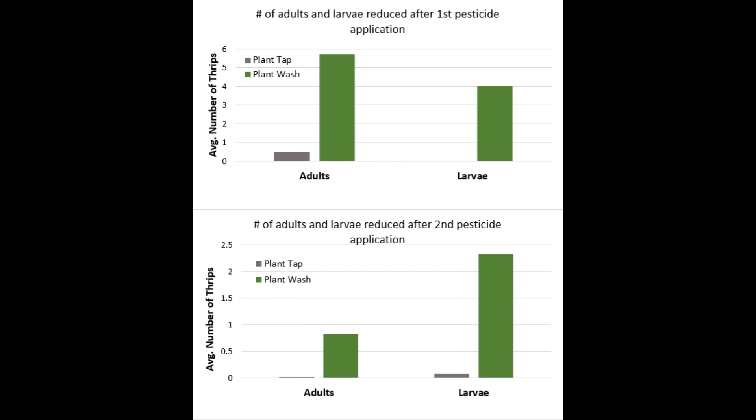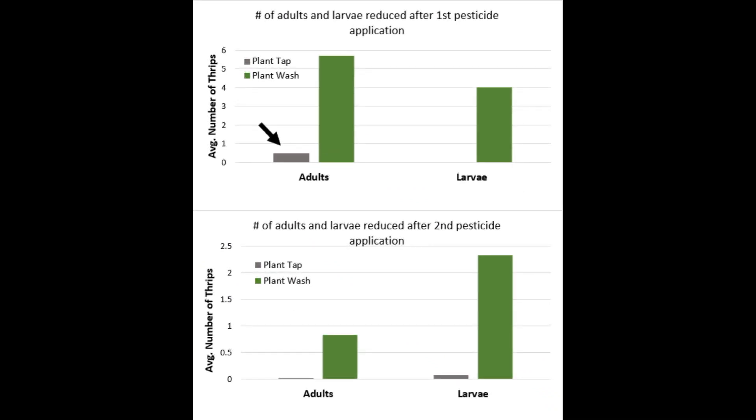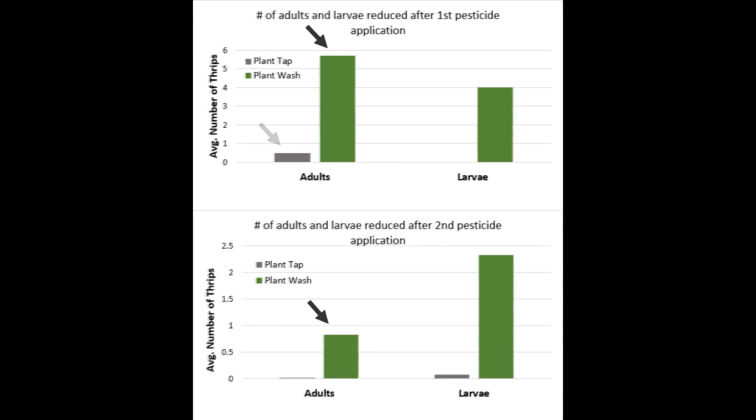Here we show a real-world example where plant taps would have greatly underestimated the thrips population after the first spray, while plant washes indicated that the second application was necessary.